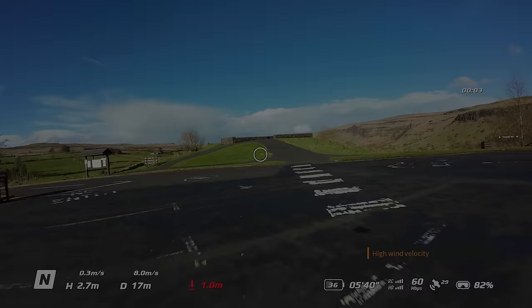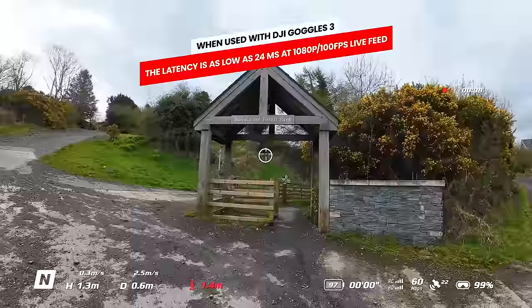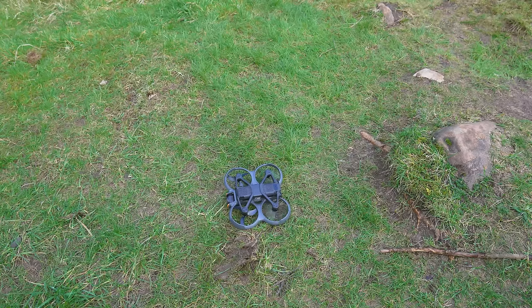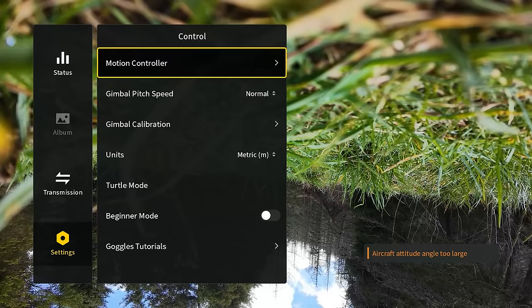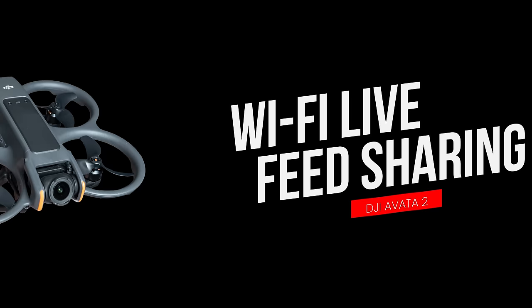Due to the newer OcuSync 4 transmission, the live video feed in the goggles has an incredibly low latency which can be as low as 24ms at 1080p 100fps. Just like the original model, Turtle mode is also included, which can come in handy if you've crashed the Avata 2 somewhere inaccessible and it's upside down. Simply go to settings, controller, and enable Turtle mode — the Avata 2 will automatically attempt to self-right itself, allowing you to remotely take off again and recover the drone.